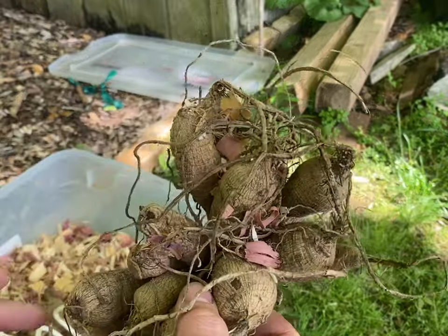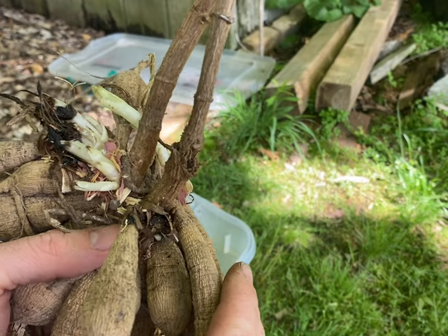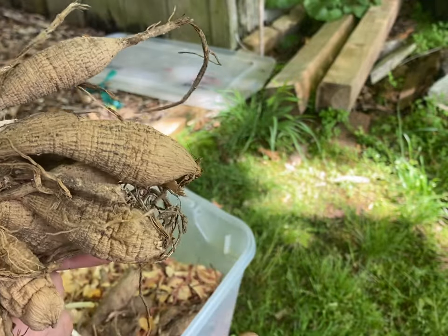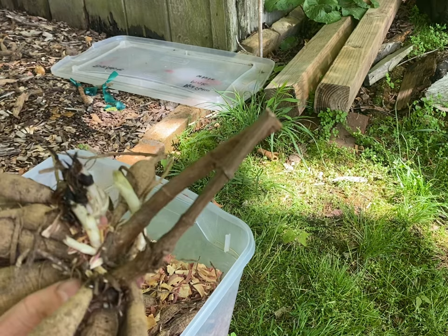You see this big clump of tubers? More tubers doesn't necessarily mean more flowers. There's a potential of flowers, but it's always nice when you can divide them and have that greater potential of flower spikes.